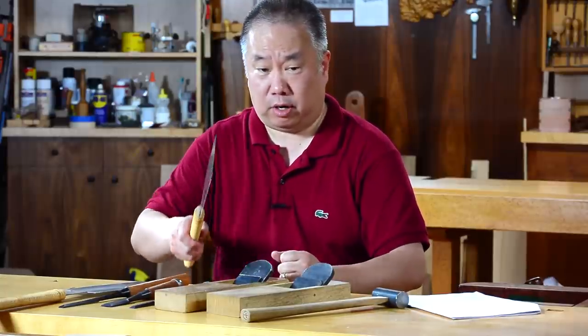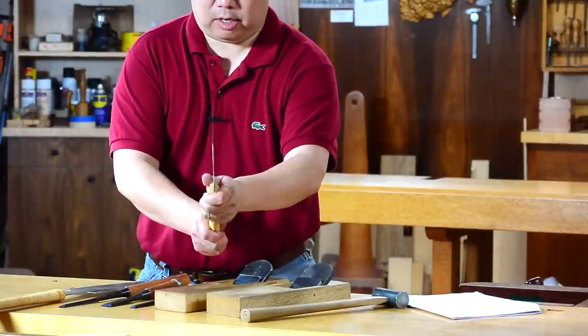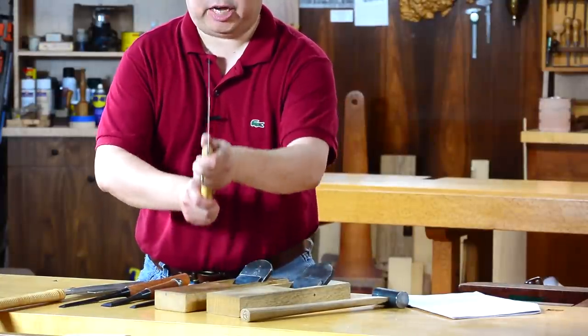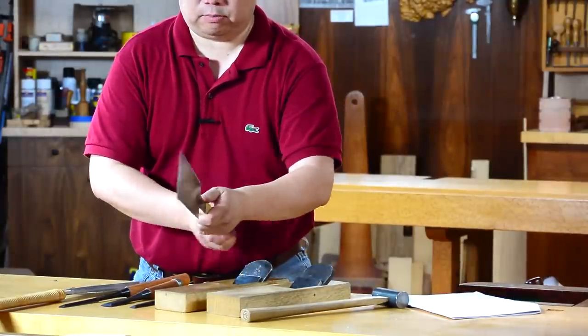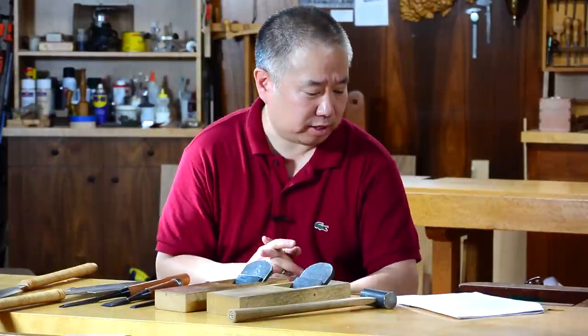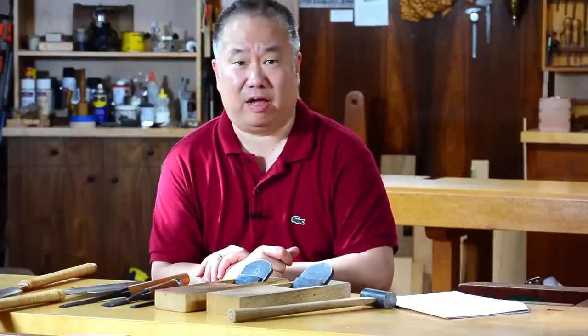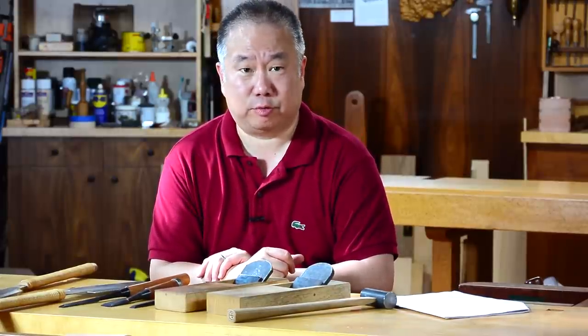You can use a Japanese saw one-handed, or you can center your body on the cut and use it two-handed as well, which actually fixes a lot of problems in terms of the cut veering off to the left and right. One of the questions that came in was asking about proper care for Japanese tools to take full advantage of them, other than the obvious issues with sharpening.